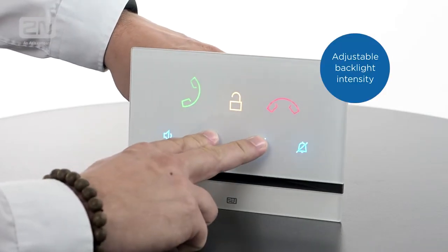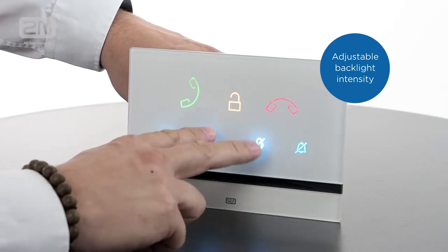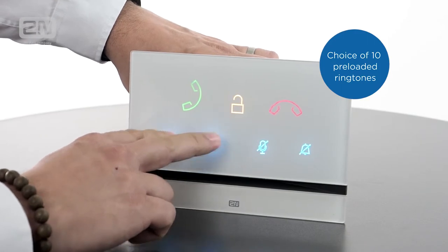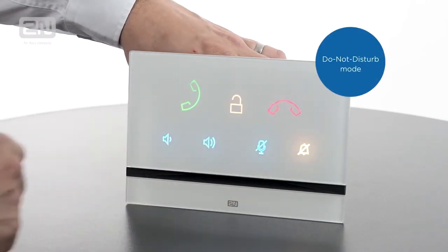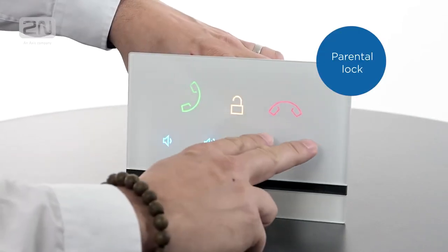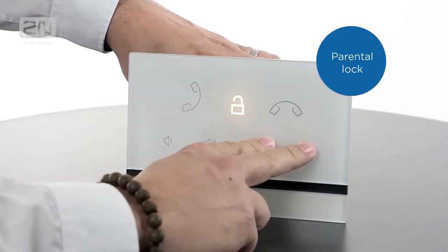You can set up the answering unit to suit your needs, adjust the backlight intensity or switch it off completely. Choose your favourite of 10 preloaded ringtones and activate the Do Not Disturb feature if you need some peace and quiet. The parental lock might come in handy if you have children — prevent unintended use by inquisitive little fingers, or use it when cleaning the unit as it disables all the icons.